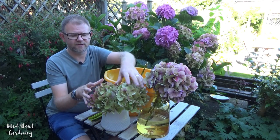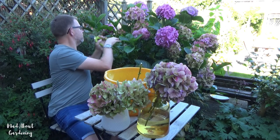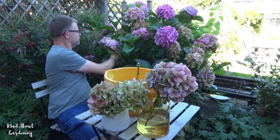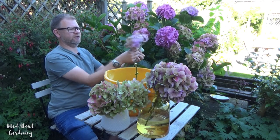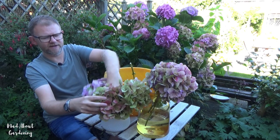On this table I have two vases, and these have literally just been cut straight from the bush and placed into a vase with water. I'm just going to get one more to add to this — just chopping the leaves. This is quite a nice one because it has two heads, which makes it quite different. We cut it down, remove the leaves, and then place it in a vase with water.